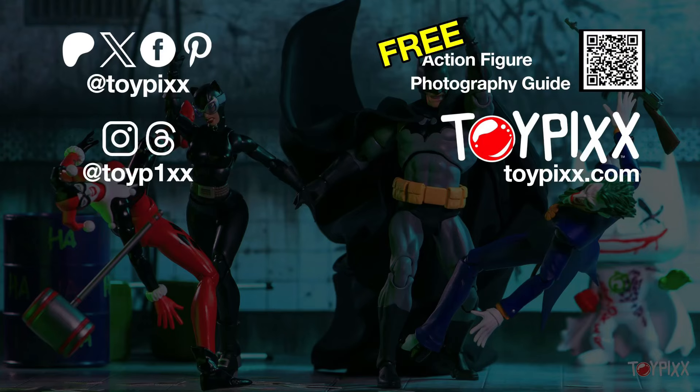And there you have it, ladies and gentlemen — shot setups and more information from the pics you saw in the Mafex Bane review. That was a fun shoot. Don't forget to comment below with whatever toy photography tutorial you'd like me to tackle next. As always, thank you very much for taking time out of your day to check out today's video — it's massively appreciated. So until next time, have fun and happy snapping. See ya.